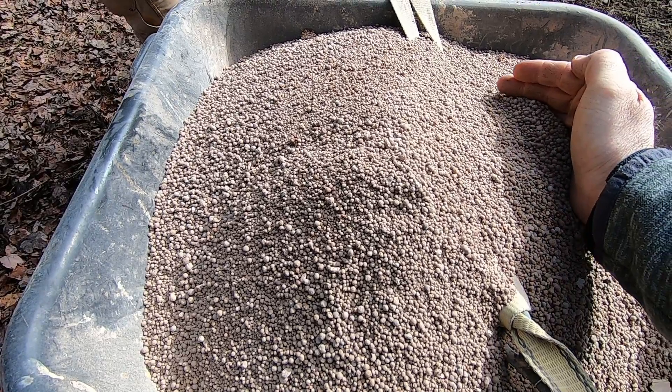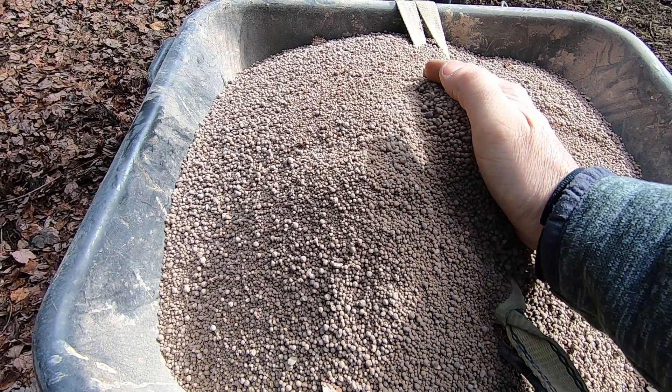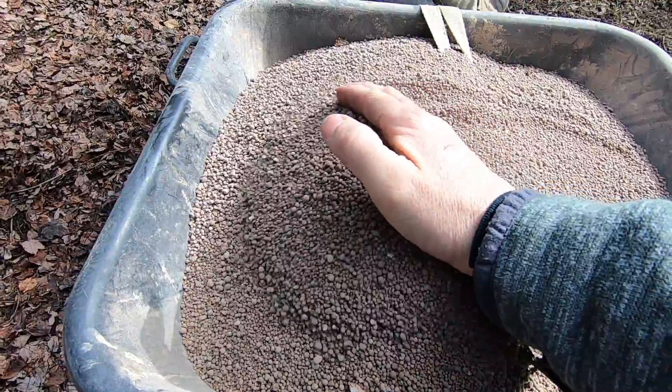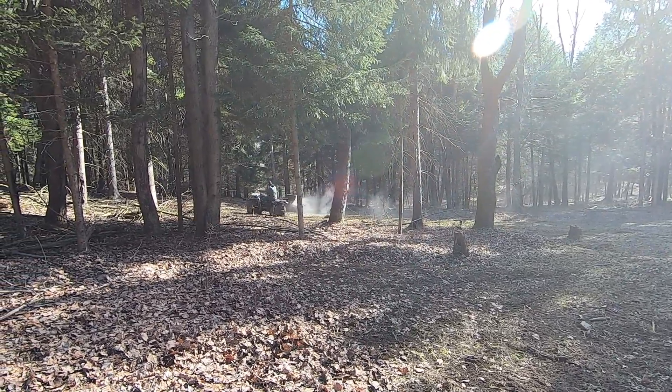So important guys — lime, calcium, gives it to the plants, gives it to the deer. As we mentioned earlier, we spread 1,000 pounds additional. Last year we put 2,000, this year we're putting 1,000. We raised the pH 1.2 points in a year, which is pretty good considering we started at a 4.2 and now we're at a 5.4. So it's pretty good.